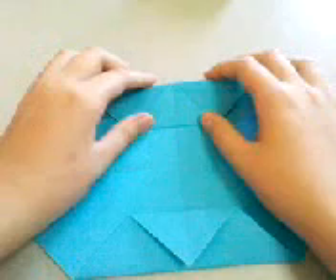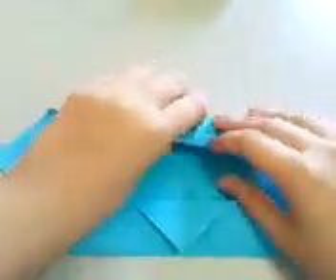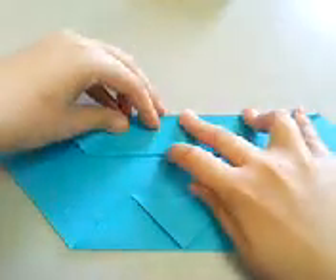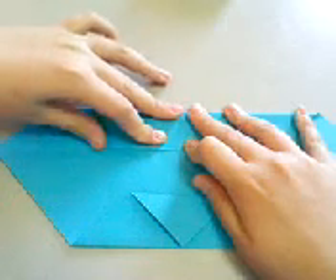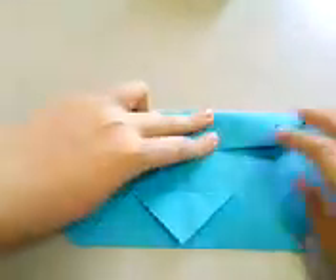Then make a fold so that this edge meets the central line. Check that the creases are well aligned, and verify that the paper from the back doesn't drift apart.